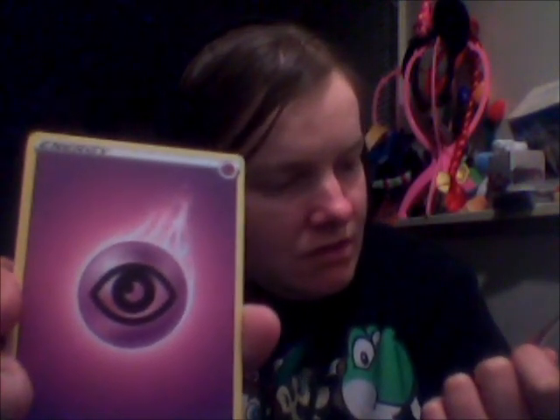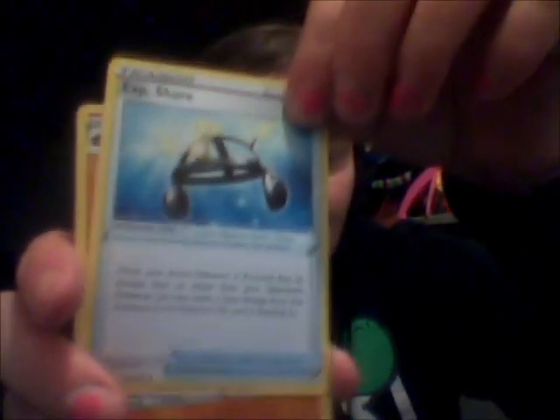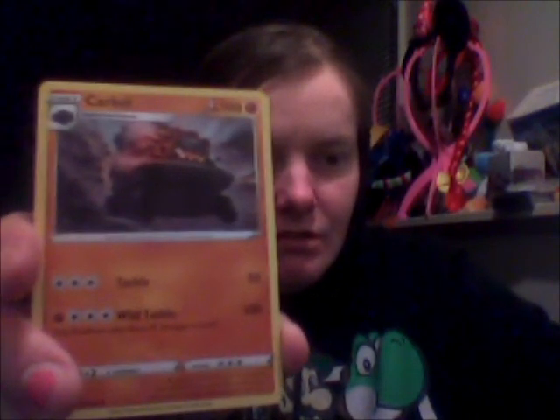Single strike stamp in the corner on this one. I like the variance of the stamps. I'm weird. And lastly, charcoal.